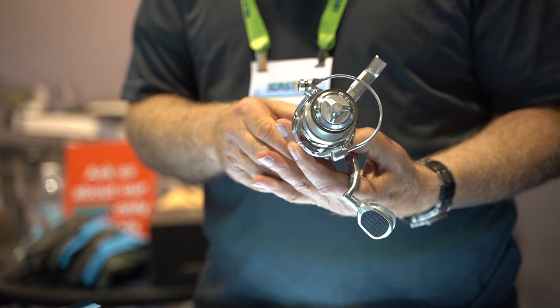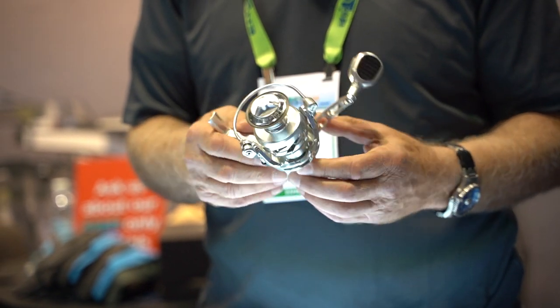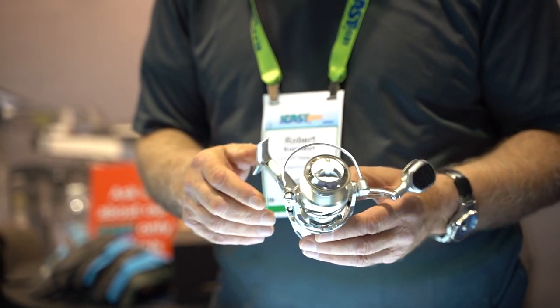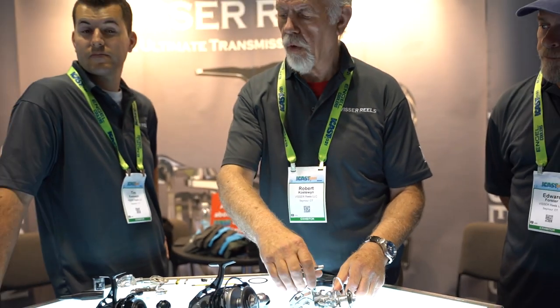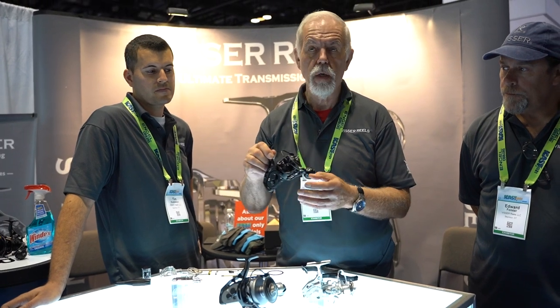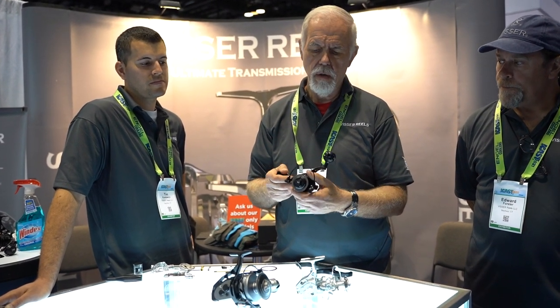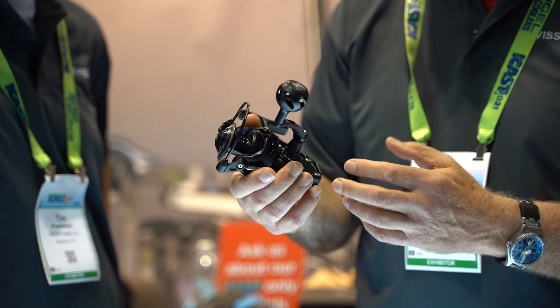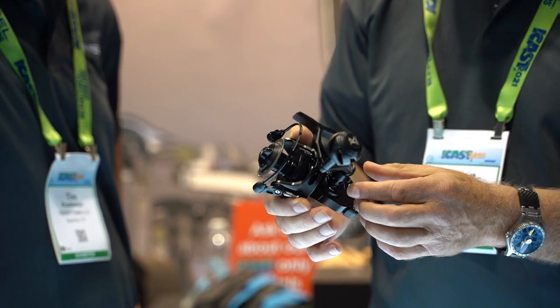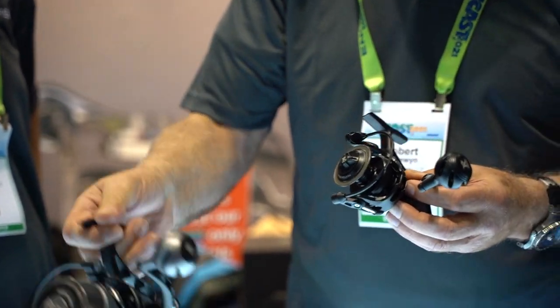It's also got stainless steel gears and it's modular. This particular one is the S series that we just came out with. Currently we have these in stock and in production. This is the model number three.